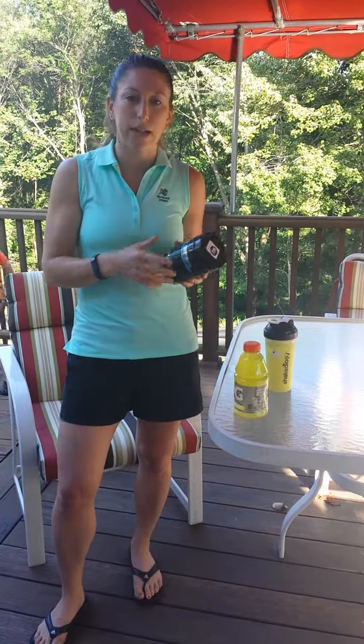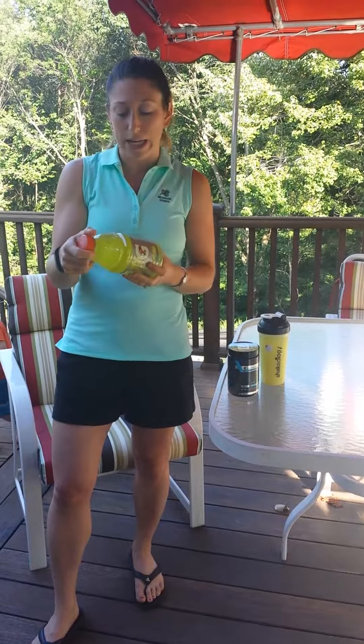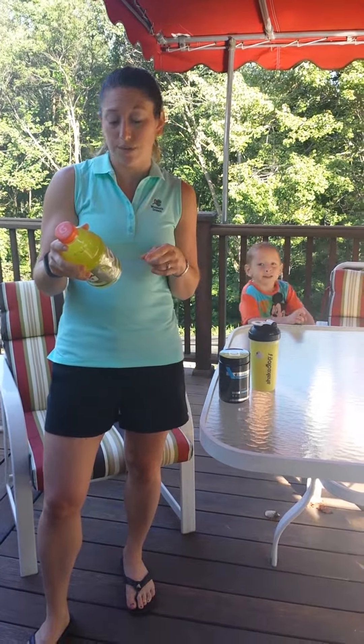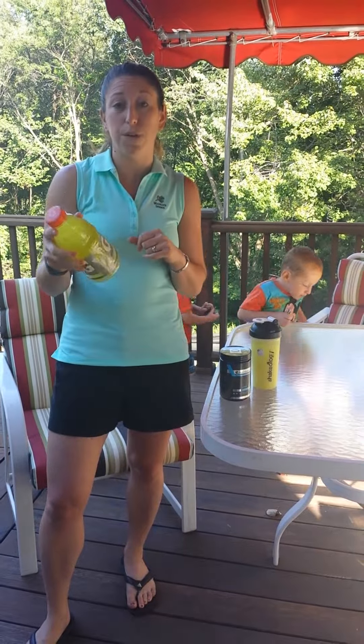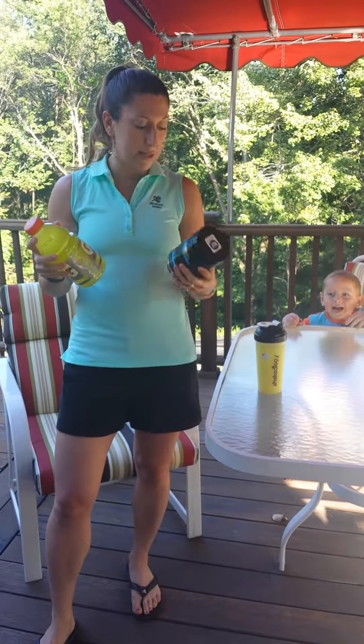The Hydrate only has 40 calories in my cup. And when I took a look at the label on the Gatorade, the Gatorade actually has 200 calories. The sugar content is also very different — the Gatorade has about 50 grams of sugar, whereas my Hydrate only has nine.